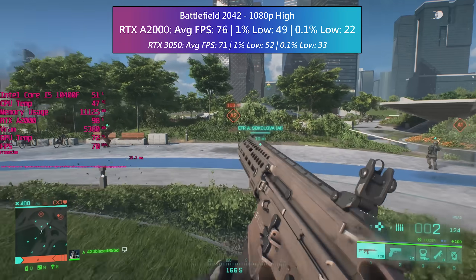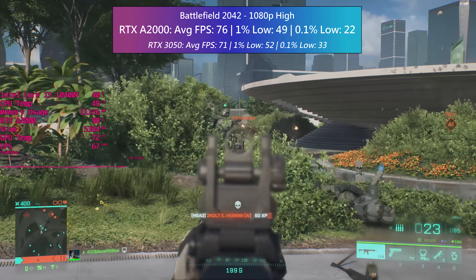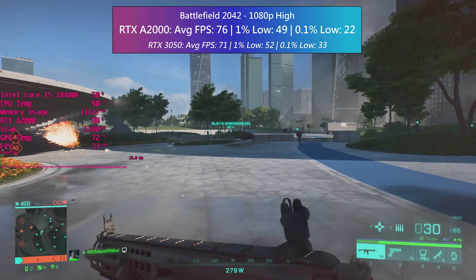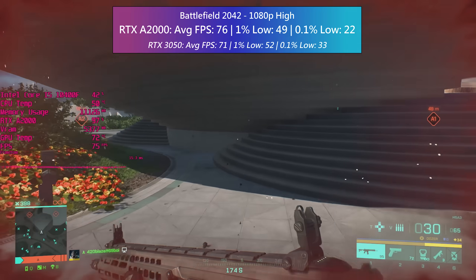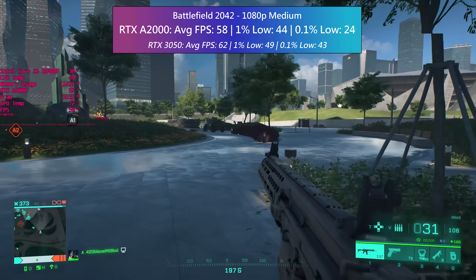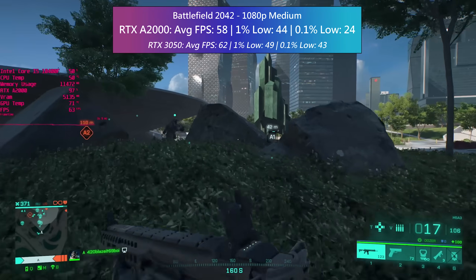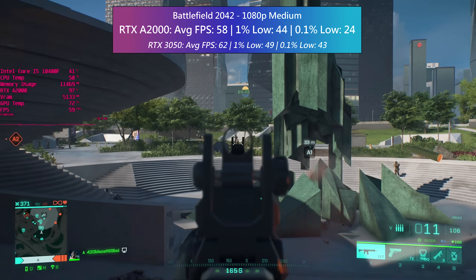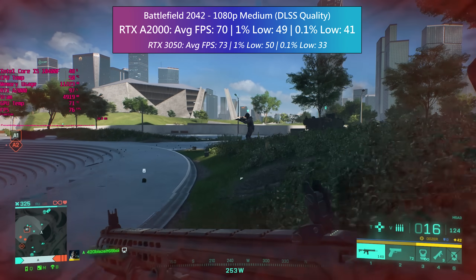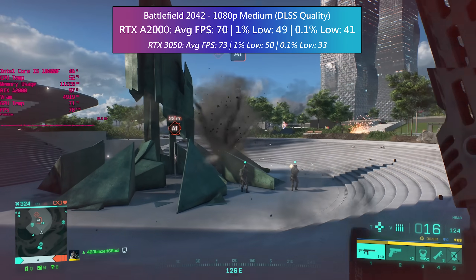First, the native results. At 1080p high the A2000 delivered a 76 fps average, taken after combining the results of three maps — the same ones tested with the 3050, with footage from a bot match for convenience. At 1440p we have to drop down to the medium preset, and even then the average came in a little lower than 60, though the game will still exceed this a lot of the time. DLSS certainly helps too, with a nice bump in performance using quality mode. This is probably the way I'd play at 1440p — DLSS enabled with the medium preset.